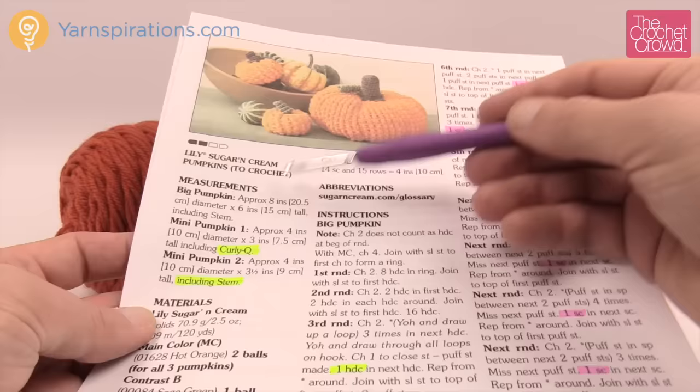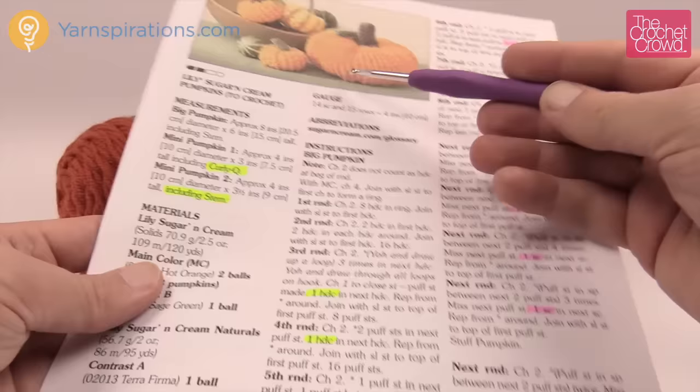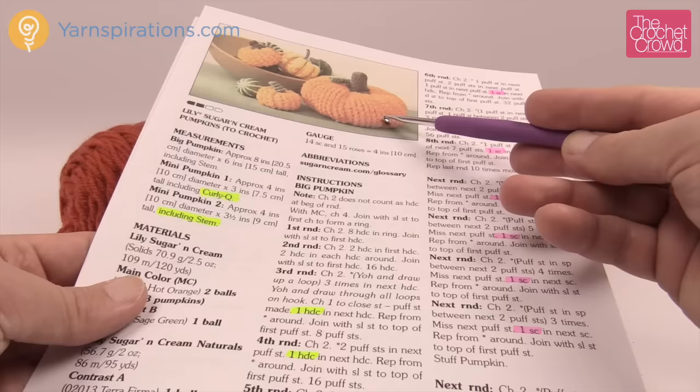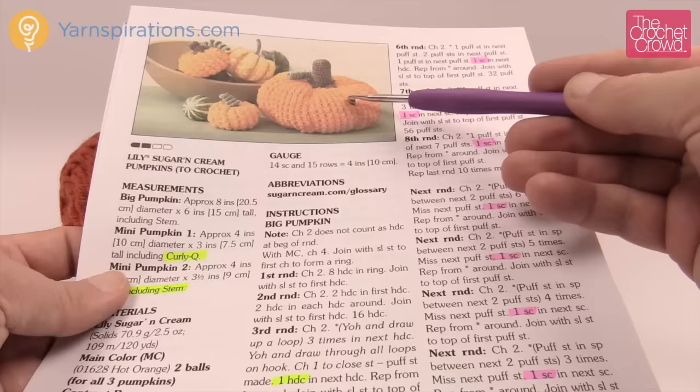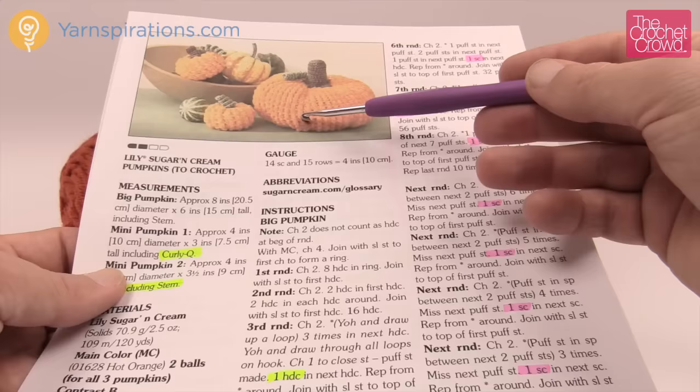I'm going to be working through the instructions of the big pumpkin, but I want to show you some key elements for the smaller pumpkins because the stitch work is very similar due to the look it's trying to achieve. Right off the bat, when we start these pumpkins we're starting on the bottom and working our way to the stem area at the top. You have to give this pattern a chance to get the ridges — they come from doing single crochets in between large sections.